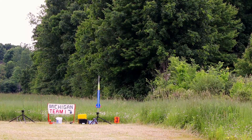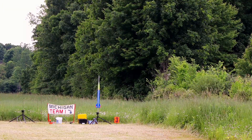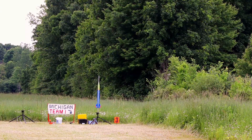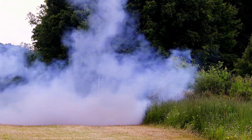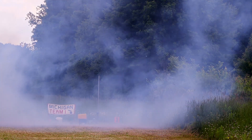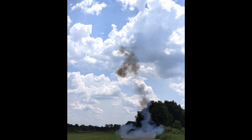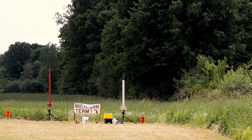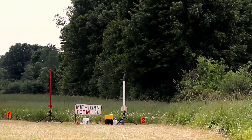We're on high-power pad number 3. Launching in 5, 4, 3, 2, 1, 0. And the rocket is down in the bush. So on high-power pad number 3 on the right, Scott Lawrence is flying a LOC IRIS, and this is a Level 1 certification attempt flight.